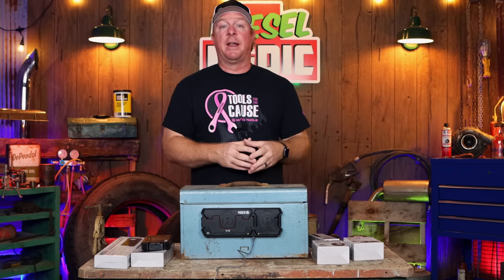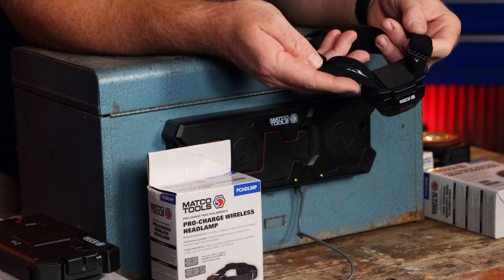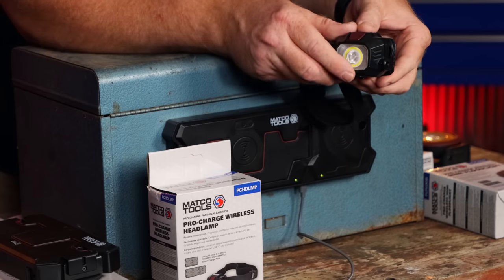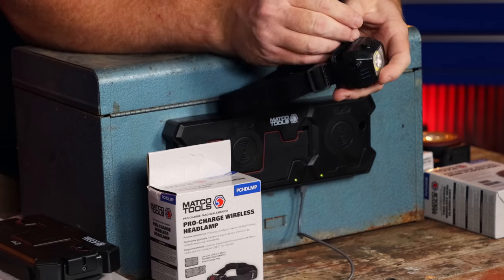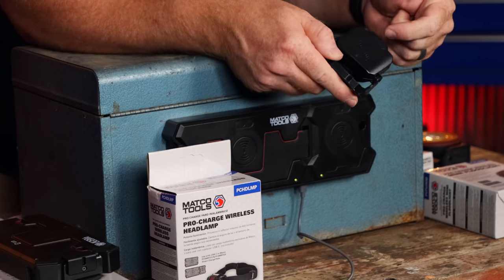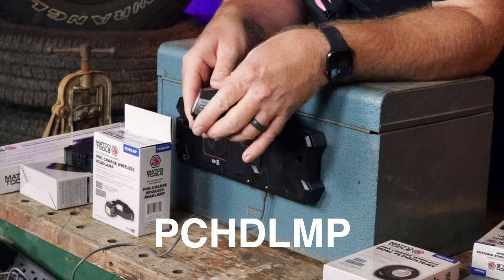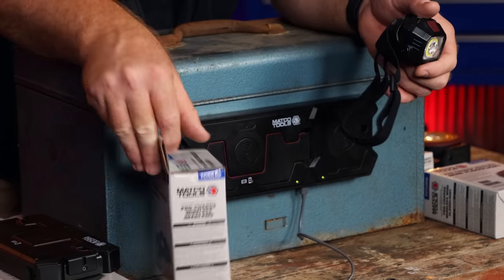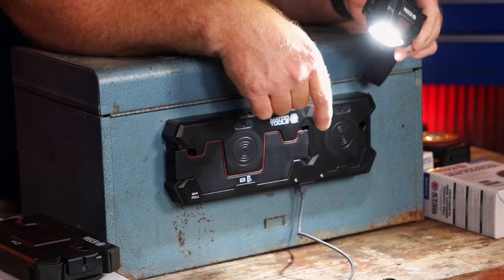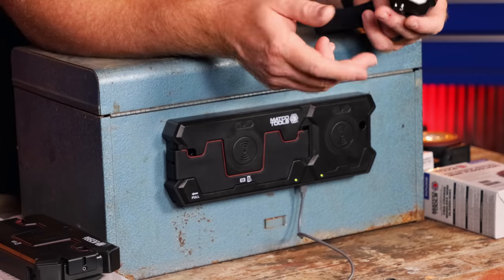Now let's take a look at the last and third light of the collection so far, and that is the headlamp. It's got a gripper built into the headband with a foam piece that goes against your forehead, and it tilts down. It also has a plug on the bottom so you can plug it up with a cord if you don't have your wireless charger handy. Part number is PCHDLMP. One button turns it on — it comes on as spotlight function. One more click is the floodlight on low, and then high. So it's only got three clicks total: spotlight, floodlight low, floodlight high.